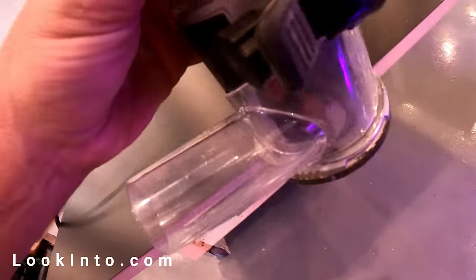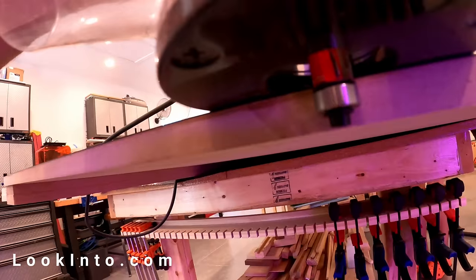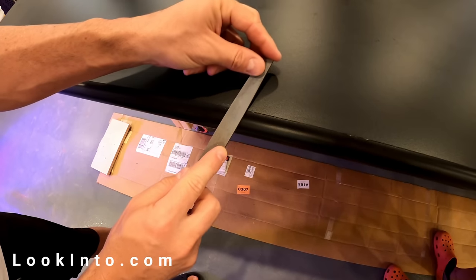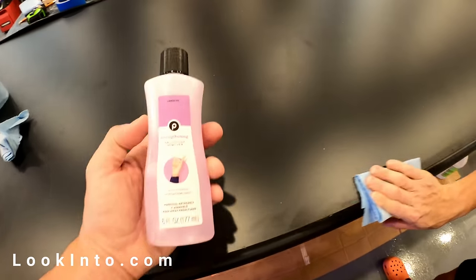Next, we removed the excess on the sides with a cool router bit that's made just for this as well. For the bullnose edge, we used wood glue with tape and clamps to secure it. After the glue dried, we carefully filed it down and cleaned it off with nail polish remover.